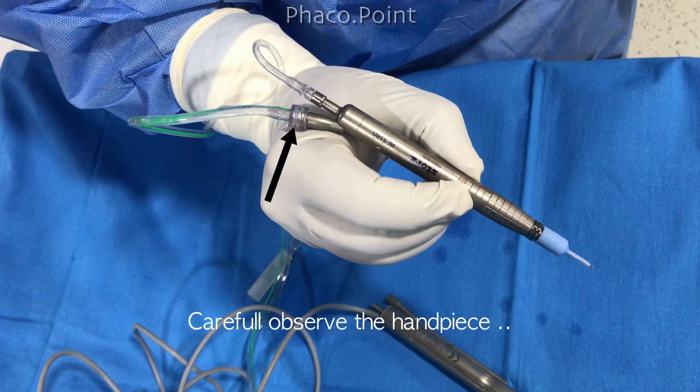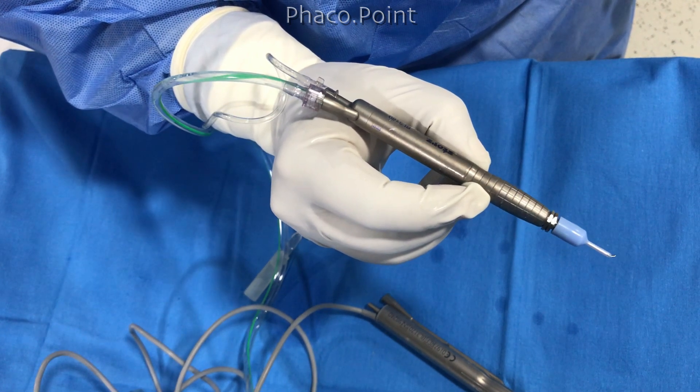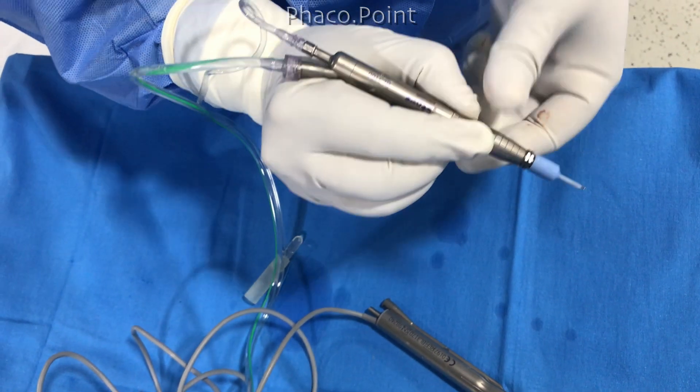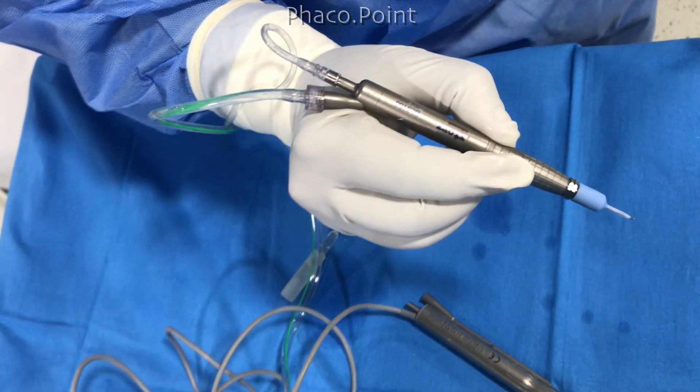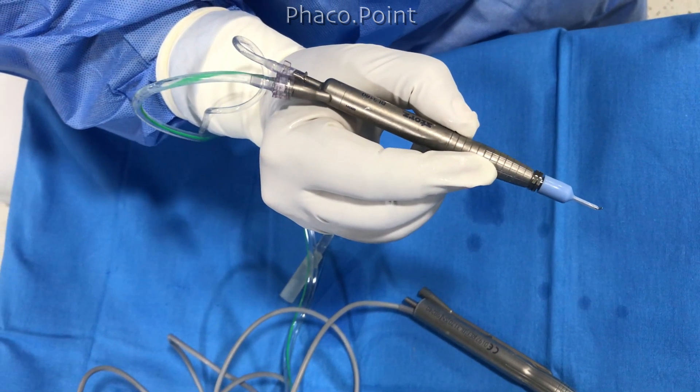Carefully observe the handpiece as I relax the grip. You see how the handpiece is auto-rotating? I'm not rotating this coaxial IA probe at all. You just take a hold of it in the correct position with the aspiration port facing up, and when the grip is relaxed there's an auto-rotation of the handpiece. This means that there is torque.